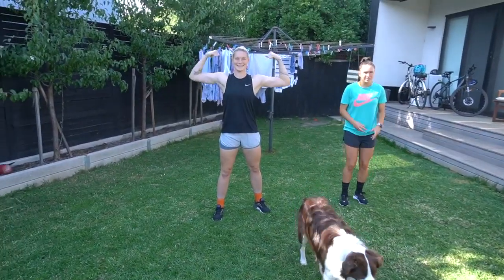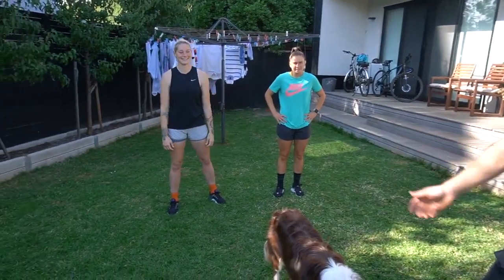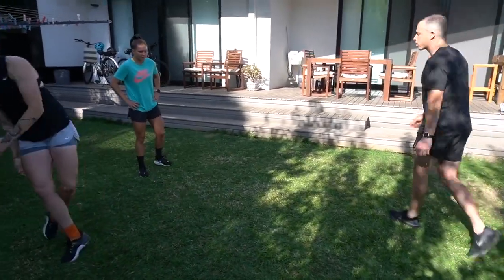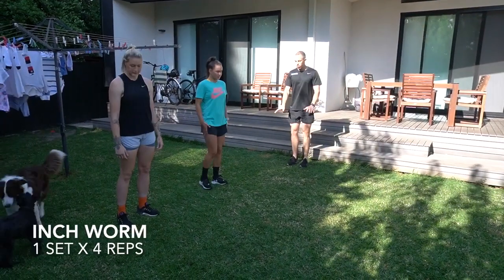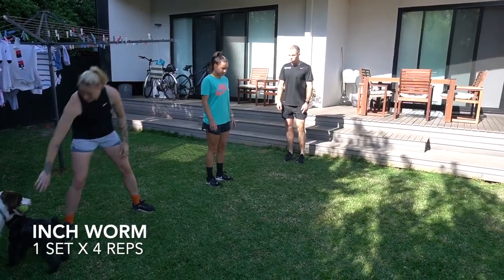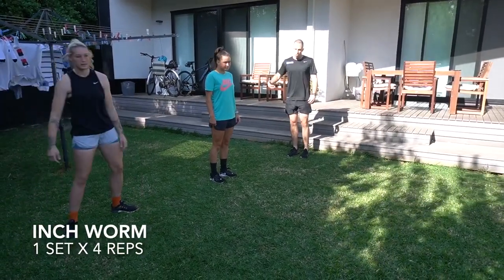So here we've got Taylor and Sarah and we're gonna take them through a warm-up. The first one we've got is an inchworm. We're gonna start nice and tall, reaching down, touch the ground, keep your legs nice and stiff. We're gonna walk your hands out and walk your feet back in.